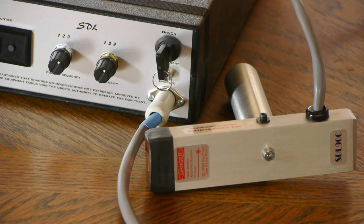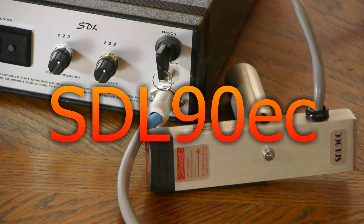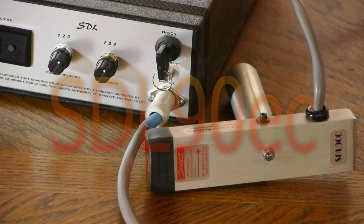This brief video is to give you a better picture of our new SDL 90 EC than pictures can give, because we're going to give you the sights and the sounds and tell you a little bit more about the system.